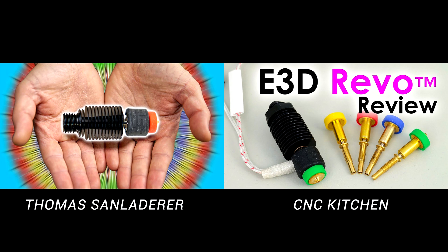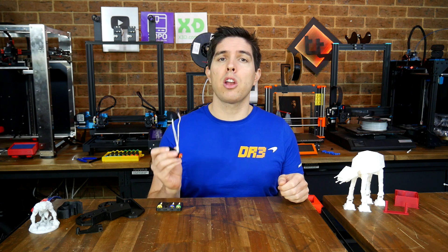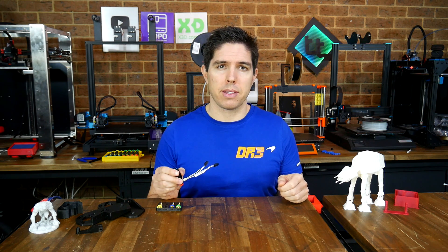Revos were sent to many YouTubers and some great technical reviews have already been made, such as those from Tom Senlatera and CNC Kitchen, which are linked below. For this video we're going to concentrate on a practical test, seeing if the Revo is suitable for use on a high performance CoreXY 3D printer.